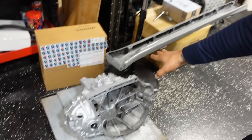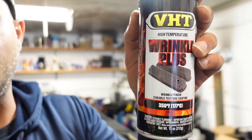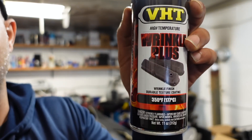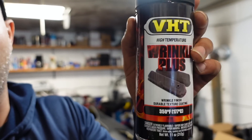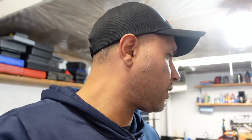Plan is to wrinkle black a few things because I want to do this contrast of silver and black. This stuff's hard to come by, man. I had to wait a week for this from Amazon and they didn't have it at AutoZone. So wrinkle black paint — expensive too. Yeah, that's what I'm doing.